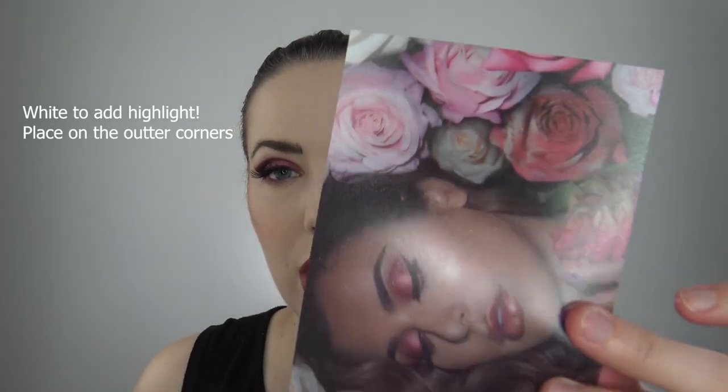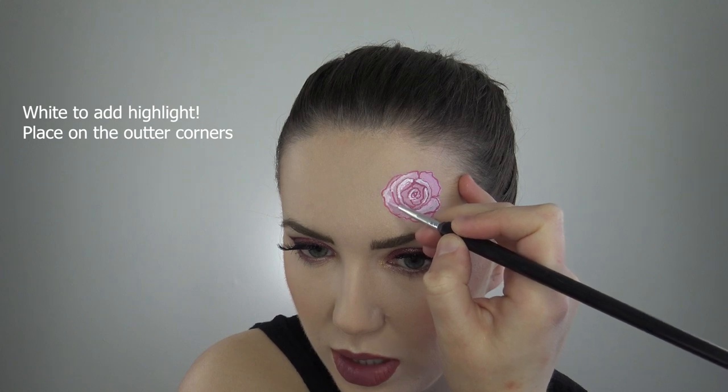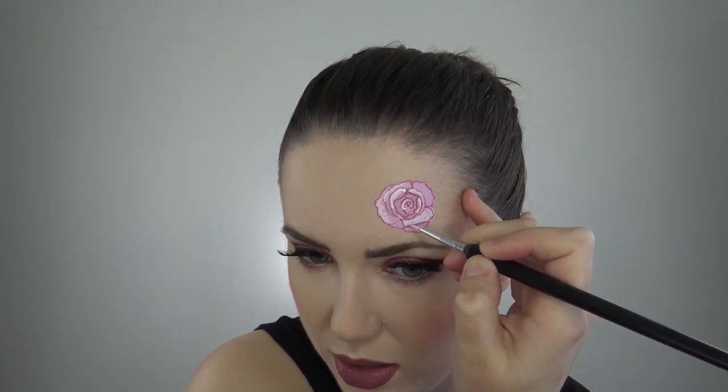Coming in now with the white face paint, and again just looking right off this little sheet here from the Huda palette. There's really no right way or wrong way to do it — just do it. I'm just going to go in with a little bit of eyeshadow just to shade a little bit, and that looks pretty good. That was a quick rose!